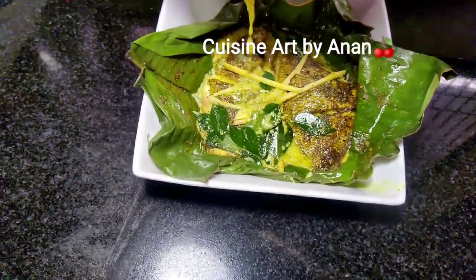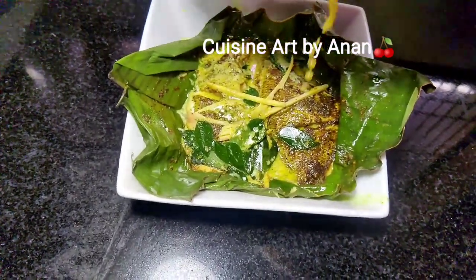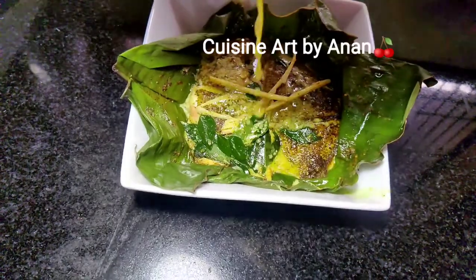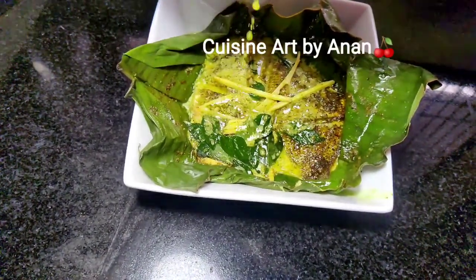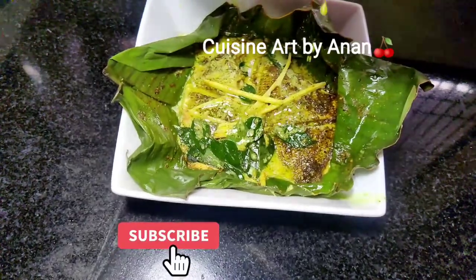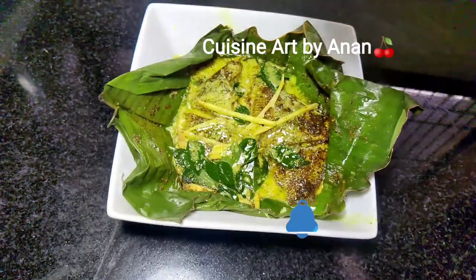This recipe is made as a style. I use this method as a chef. I will serve it as a recipe and try to make a good recipe.